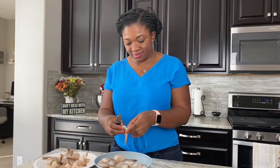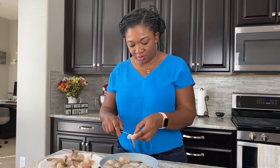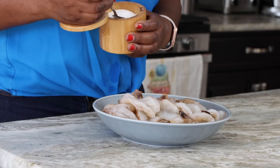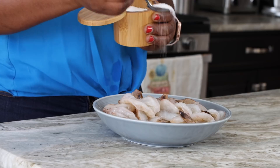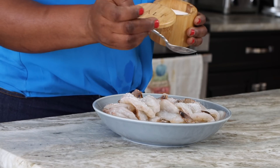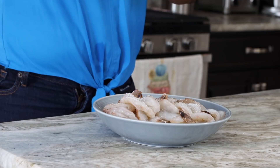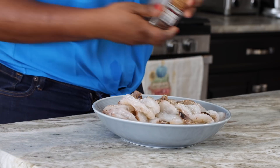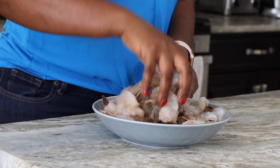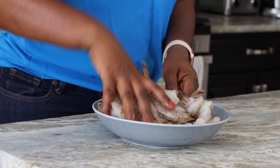Everything is deveined, butterflied, and rinsed at this point. I'm going to season it with some salt and pepper. First I'll add a little bit of salt — always according to your taste — and then grind on a little bit of black pepper. Mix so that everything is coated with the salt and pepper, then set this aside and get my other ingredients ready.